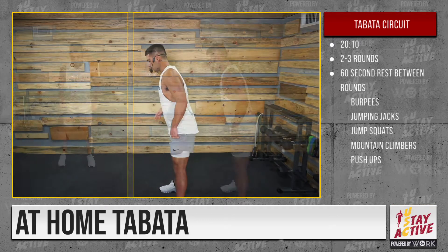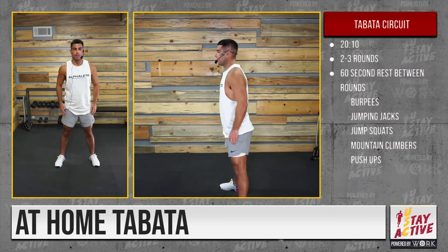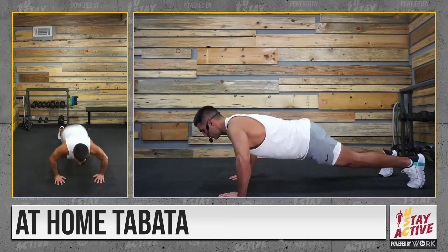Exercise number one: burpees. Take it down, touch, kick back — boom, that's your burpee. To add a progression, add the jump: touch down, boom. You can also add push-ups to spice it up.